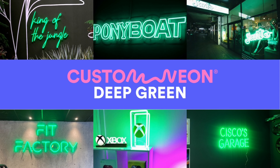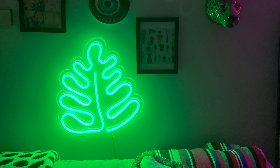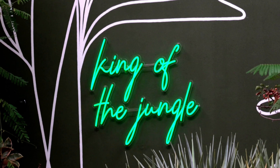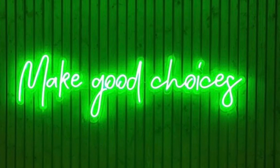Deep Green. Our Deep Green is a much darker shade than our other green options. When illuminated, this intense color emits a dark, true green light. When switched off, it's a soft, dark green shade, thanks to the colored tube.